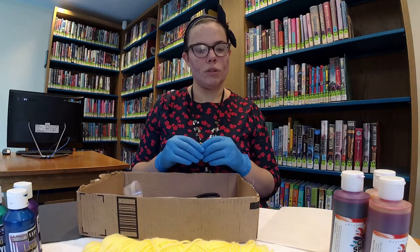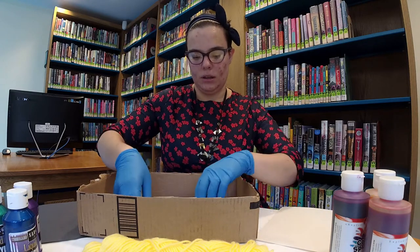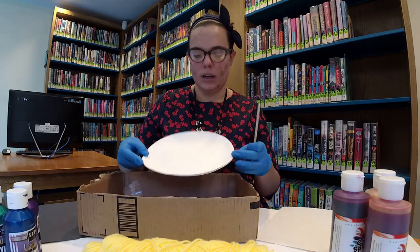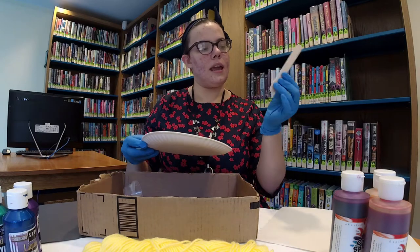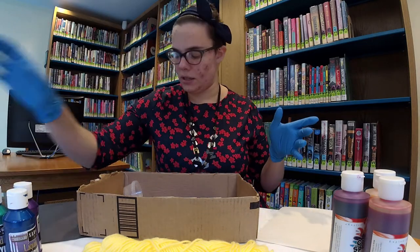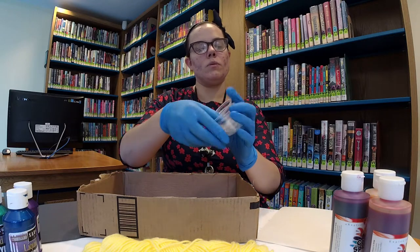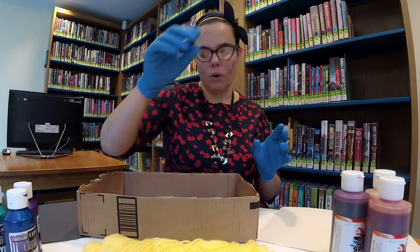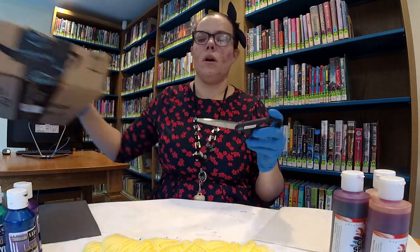Make sure if you're going to use yarn, it's not a super fluffy type of yarn, because that just wouldn't work. You're going to need a paper plate and a popsicle stick — these will be used with the acrylic paint. And then we have three little cups, which will be used with the liquid watercolor paint. And of course, last but not least, scissors for our string.